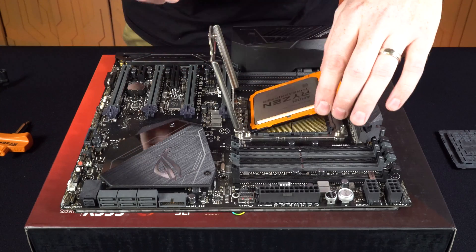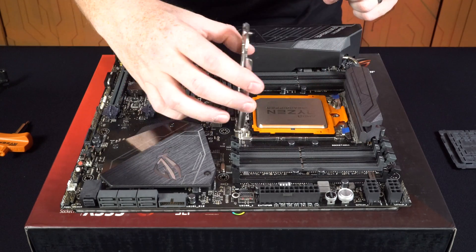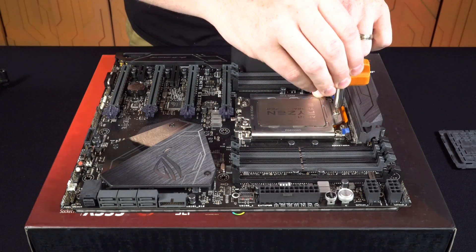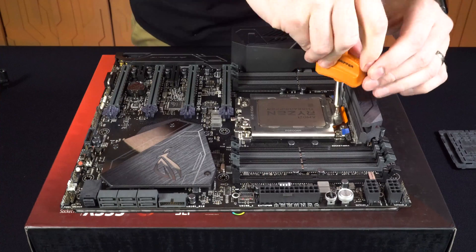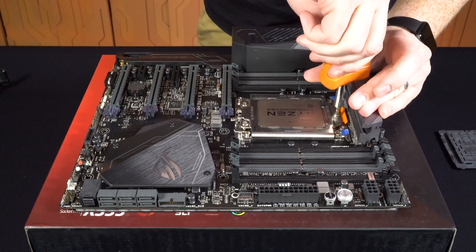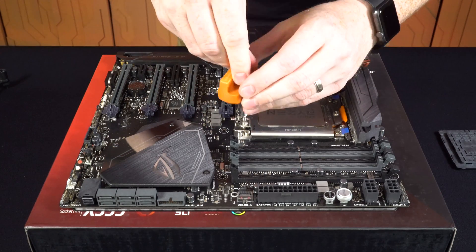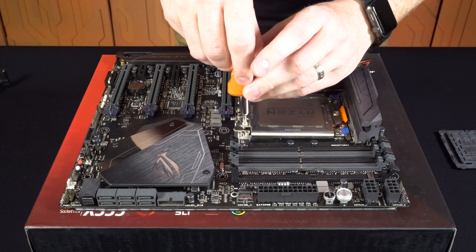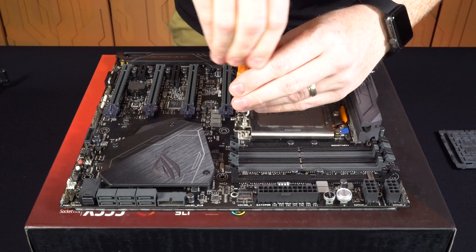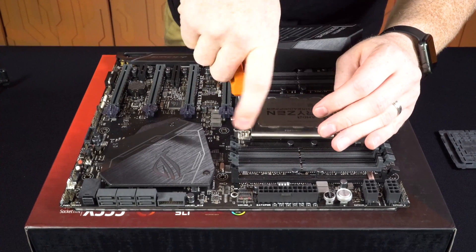Push this down until it locks with the two blue tabs, then push this down and do it in the reverse order: one, two, three. Because you have this ratcheting wrench driver, you'll hear it will not let you over-tighten it. The second one — you might have to push down a little bit for it to catch the first time.